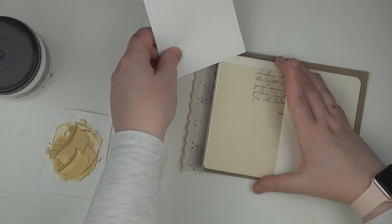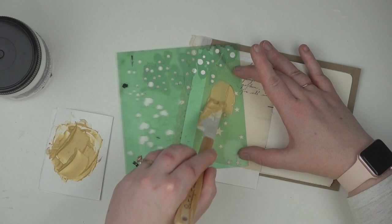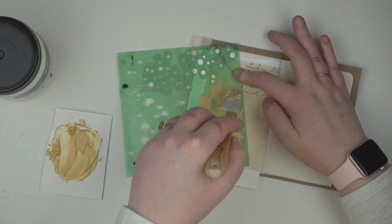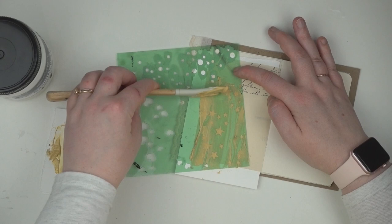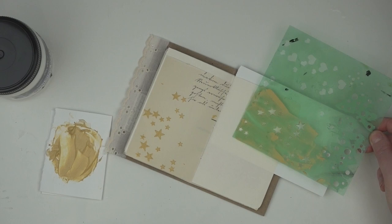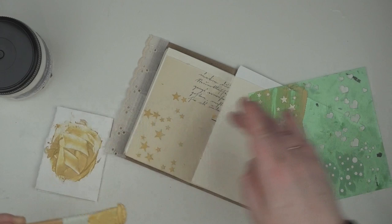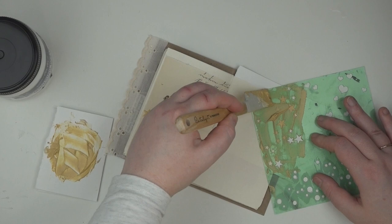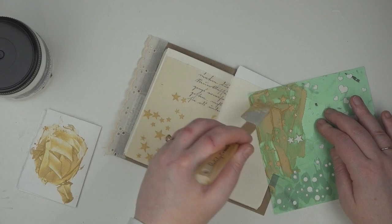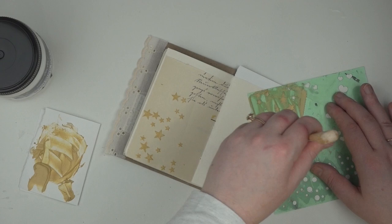So I have got a stencil here which I'm going to use to put some of this modeling paste onto my page. I'm going to use the star section of it — this one's got a bunch of different shapes on it, but the stars are what I'm after. They're one of my favorite motifs because my name means star and I like celestial imagery. You can see that I put a piece of scrap card in behind it so that the bits that went over the edges wouldn't get on the other pages in my journal. I'm just going to put some in the bottom left and the top right corner to sort of frame the page a little bit. I'm getting better at not getting too much modeling paste out of the tub — I usually get way more than I need, and once you've mixed the color in you can't put it back. But this time I managed to be comparatively restrained.